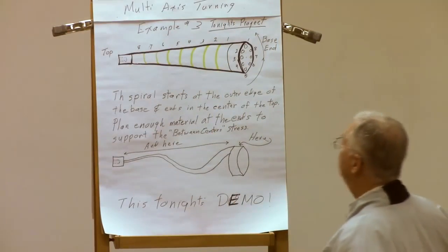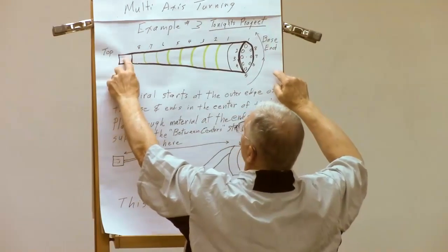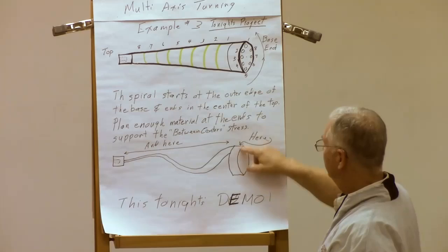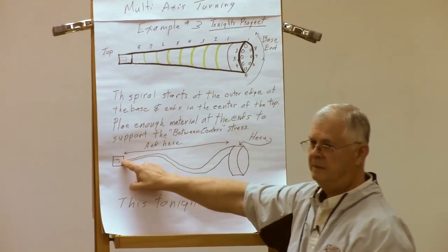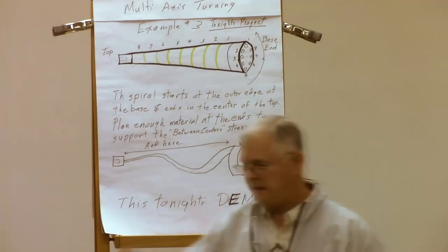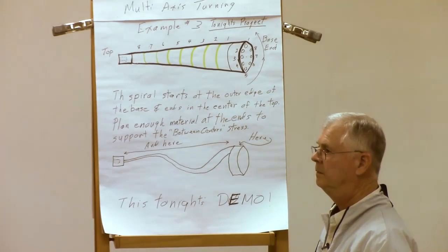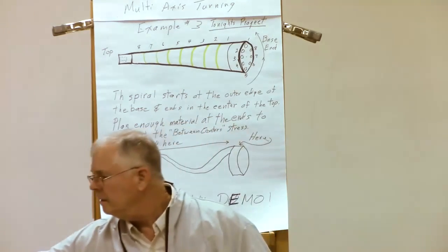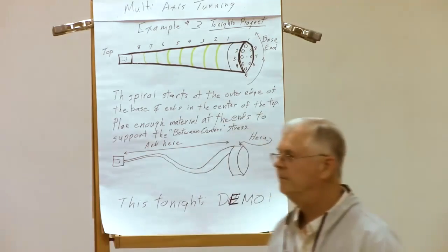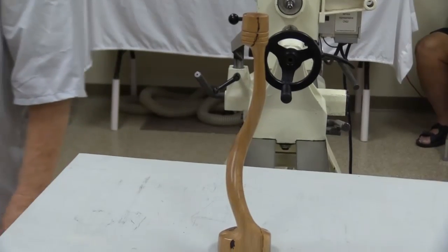Here's yet another idea. This one on the central plane - this won't move other than to just spin. The holes are down here, and what it will yield is something that looks like this. Here's one that's roughed out, and here's one that's finished.